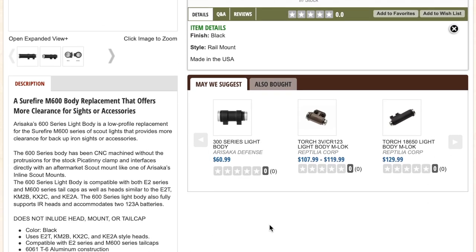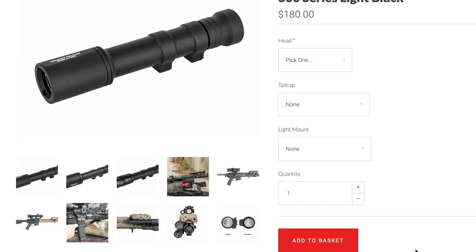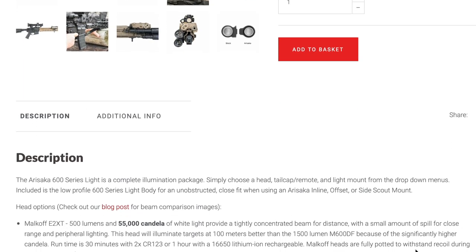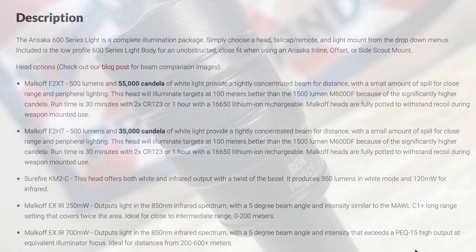I use those mounts on all my lights if I can. You can also go over to Arasaka's website and custom build your own light. This is their older model — I believe they have a newer one out as well — and it's $180 give or take depending on options. Here you can see some different Malkoff heads; I have the E2 HT head, which is 500 lumens and 35,000 candela. It puts out quite a bit of light for a home defense situation, and it's probably the lightest rifle light I have in my collection.